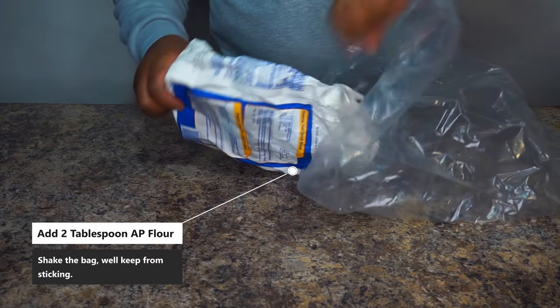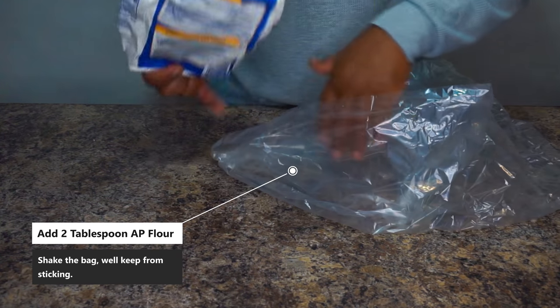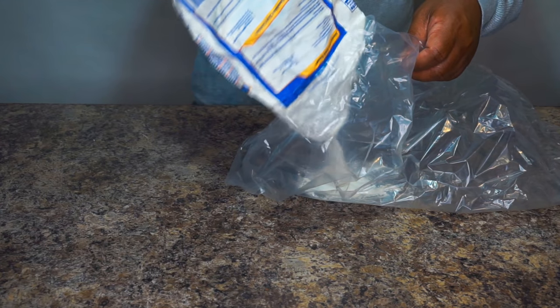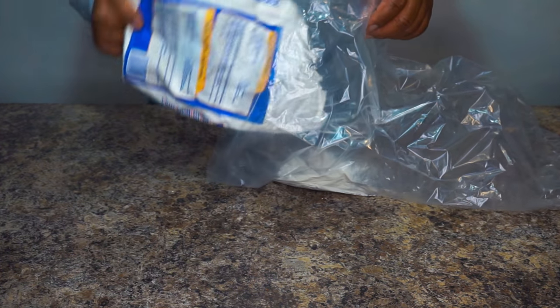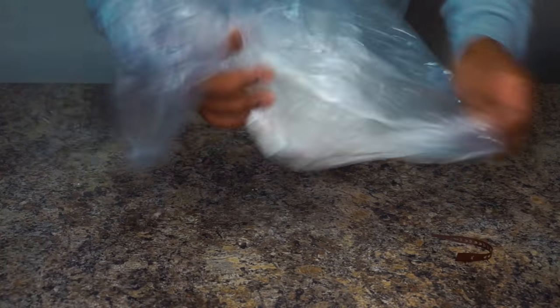So we've got some turkey bags. I want you to take your turkey bag, open it up, and then go ahead and take at least two tablespoons of all-purpose flour. Put it inside that bag and start shaking it up. This is going to keep the bag from sticking to the meat, and it's going to help thicken up that gravy as well.